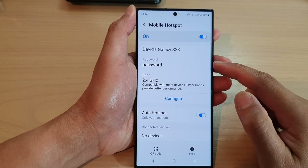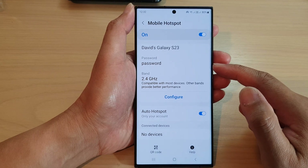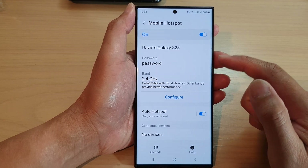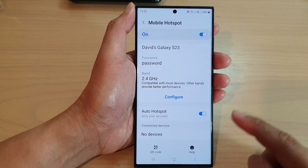Hey guys, in this video we're going to take a look at how you can turn on or turn off the password for mobile hotspot on the Samsung Galaxy S23 series.